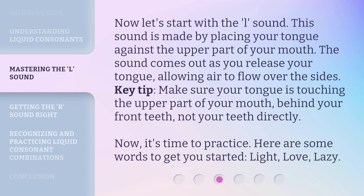Now let's start with the L sound. This sound is made by placing your tongue against the upper part of your mouth. The sound comes out as you release your tongue, allowing air to flow over the sides. Key tip: make sure your tongue is touching the upper part of your mouth, behind your front teeth, not your teeth directly. Now it's time to practice. Here are some words to get you started: light, love, lazy.